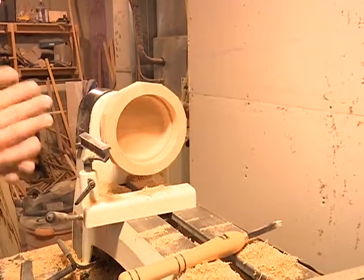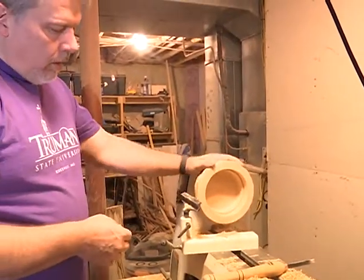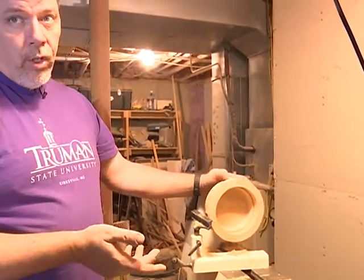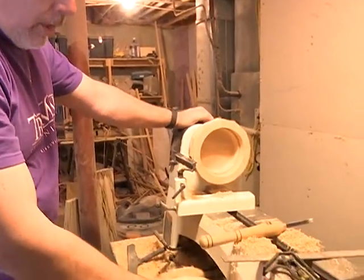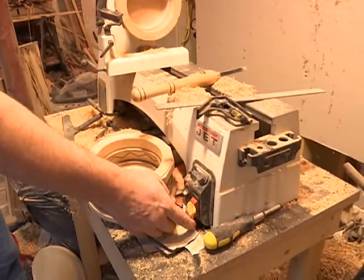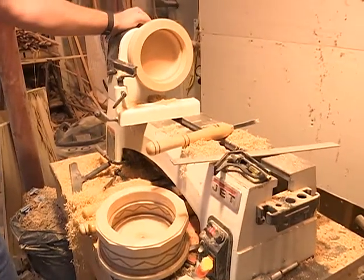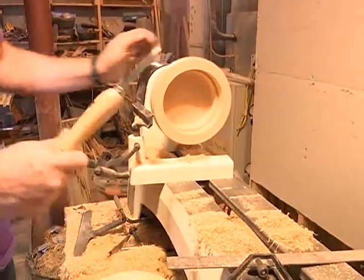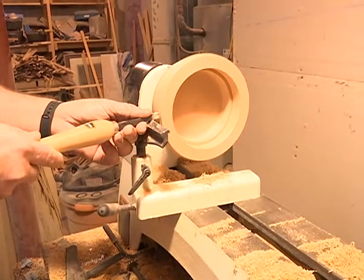This is a lathe, and basically you spin the wood around really fast. You use a sharp tool, basically a chisel, to knock the corners off. I think I've got it set at about 900 RPM right now. So you just turn it on and it spins away, and then you just take a chisel and get in close, slowly.